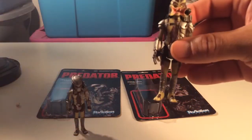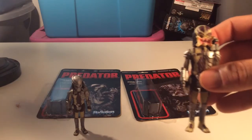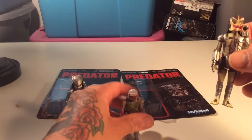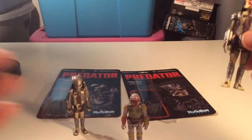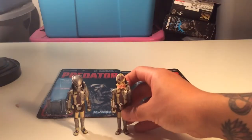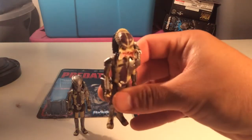They kind of suffer a little bit - I think all ReAction figures kind of suffer from walking leg syndrome, but so do Star Wars figures. I have a Boba Fett here that's a little warped, so he's a little wonky too.